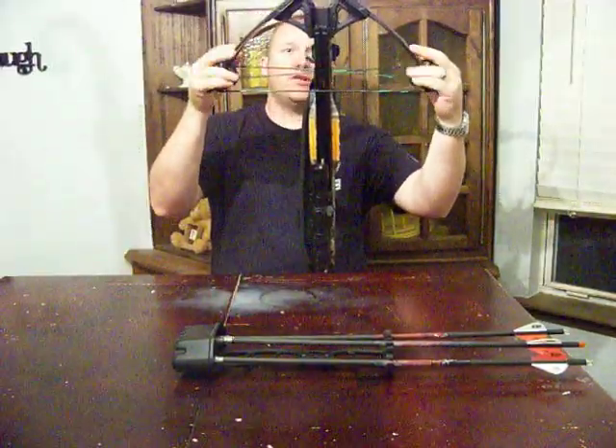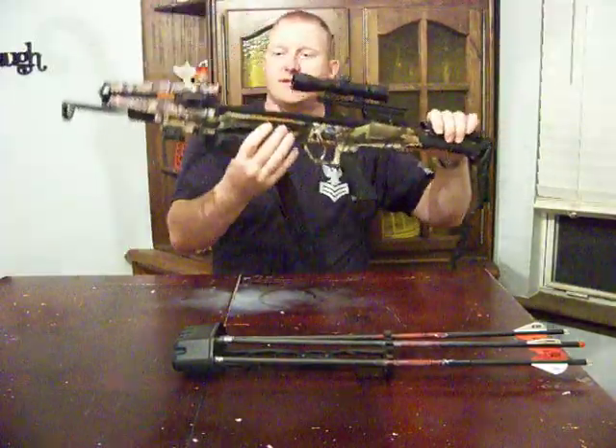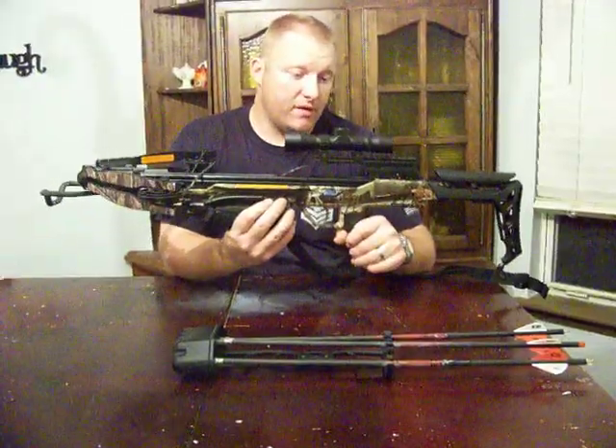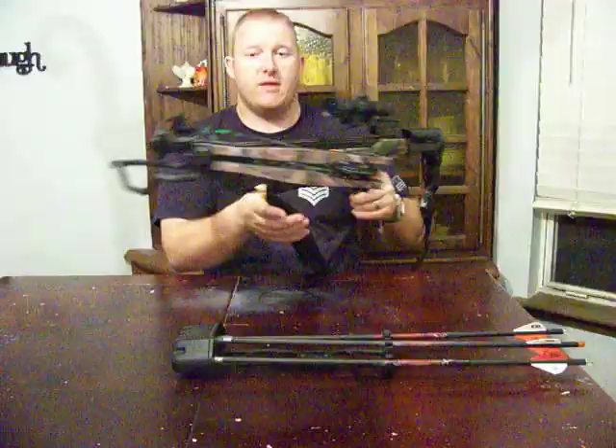One of the main reasons I got this, other than the price point, is that it's a very compact crossbow. You can see this width right here — it's much smaller than your typical crossbow, and even smaller when it's cocked. I got this for my boys to use because it was small and light. It's quite easy for them to maneuver around with it. It's a really sharp-looking crossbow.